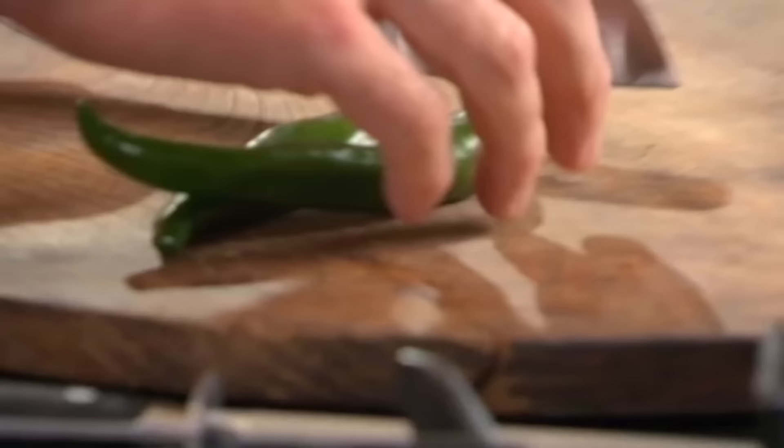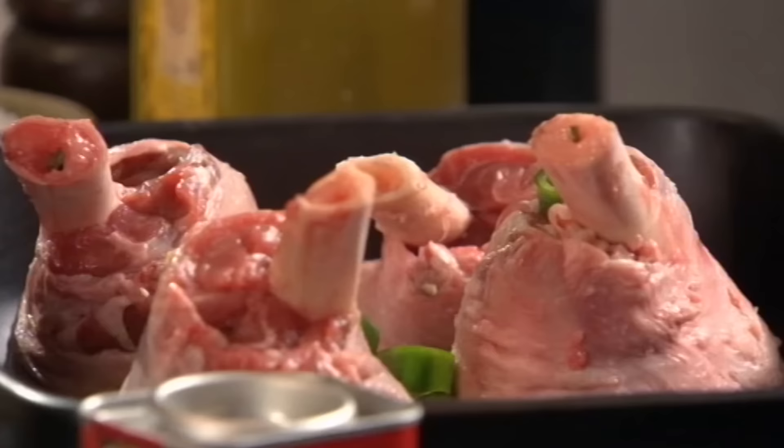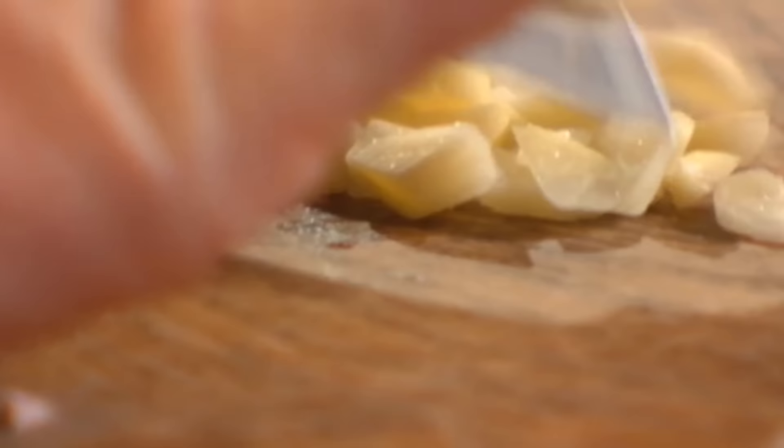Marinating the lamb first. Chilis — we're going to use a mixture of red and green. Take off the tops and just slice in. Garlic, crushed. Don't worry about chopping these ultra-fine, just get it in there.